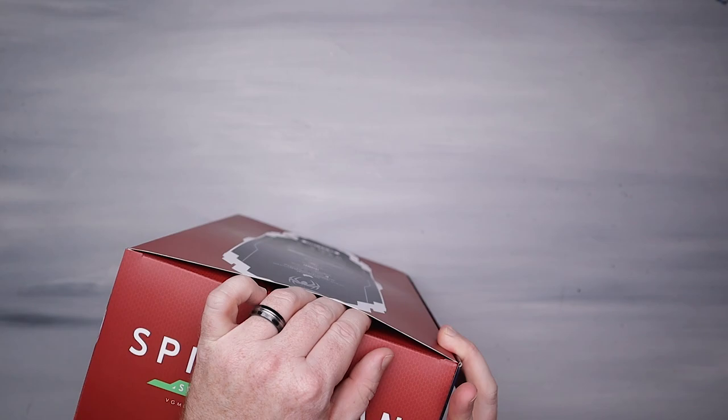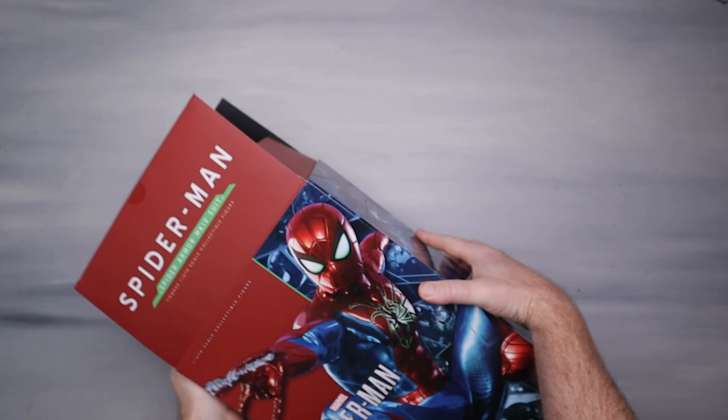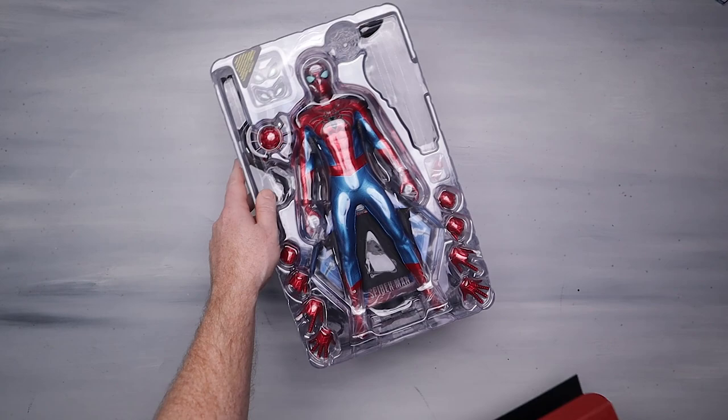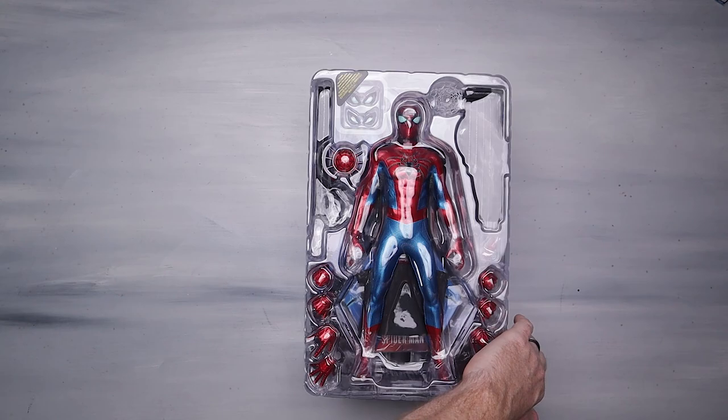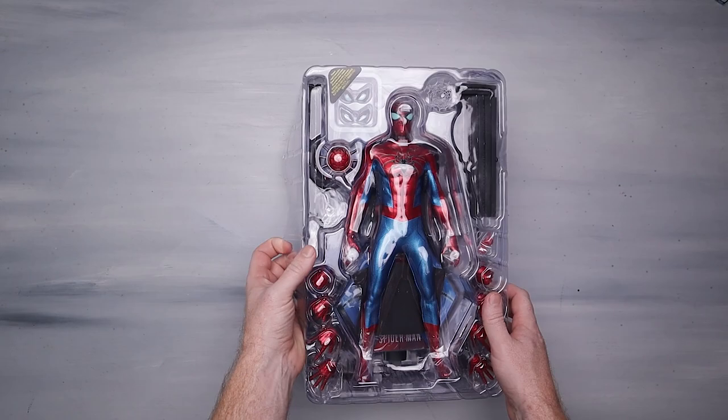Now if you did not know, we do have some channel supporters on Patreon, and this figure is actually going to one of them. Every month we give away a sixth-scale figure, and I thought it'd be cool this month to give away this guy. I know we've got some Marvel collectors out there, so if you want to get more info about that, there's a link down below — go check that out.